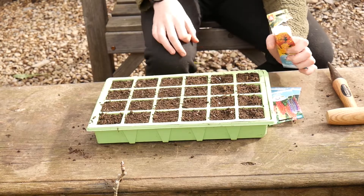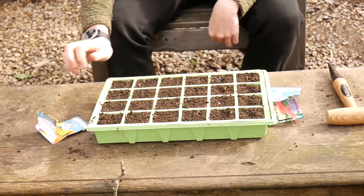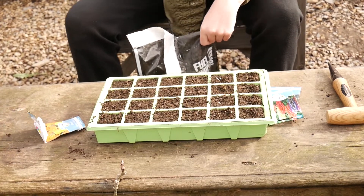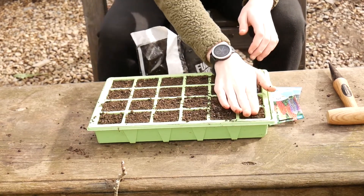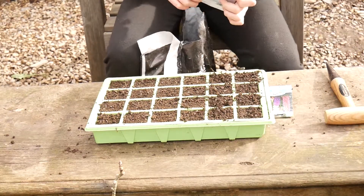So I've put the seeds in now. I'm going to get some of my homemade compost and just grab it and sprinkle it over. There we go, planted my marigolds.